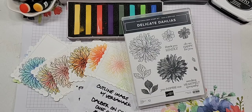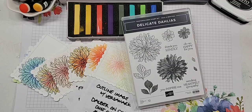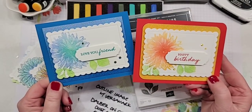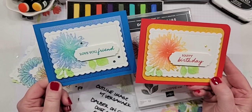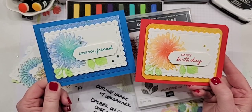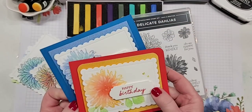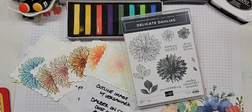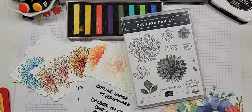I am just going to give everybody a moment to find the live video and then we will get started. We're going to be looking at how to make these cards with the soft pastels. Let me know in the comments if you have used these yet - give me a comment, a heart, or a thumbs up. I'm curious, and I will take your questions at the end.